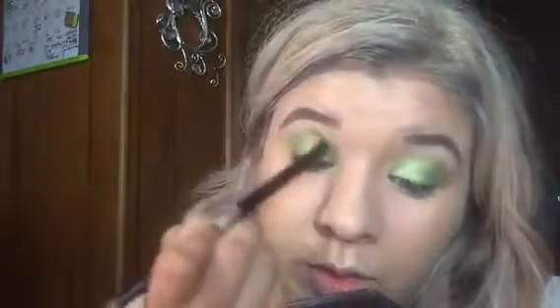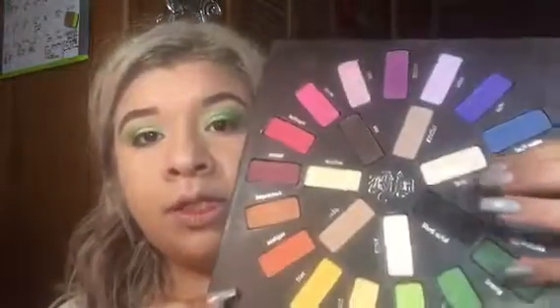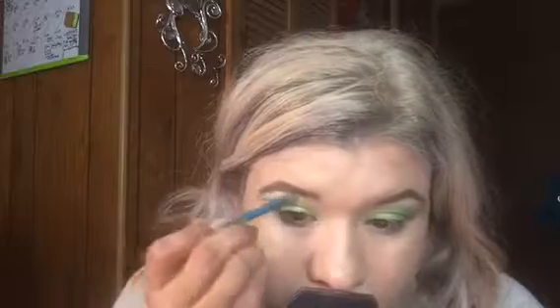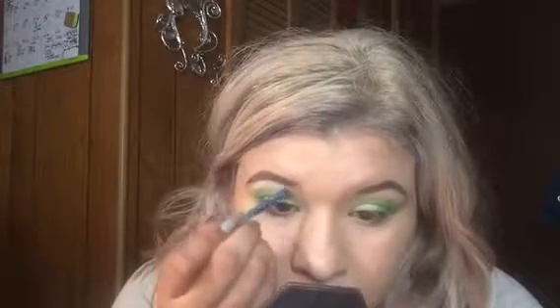I'm going to go in with the shade Lyric — that one right there — and put it underneath the eyebrow with an angled brush, placing it right there. Then I'll do the same on the other side.